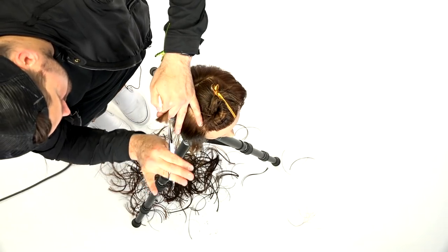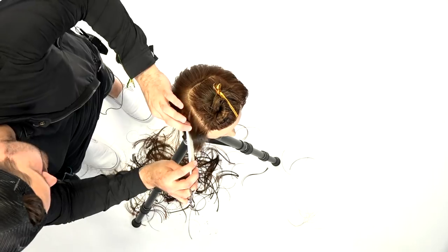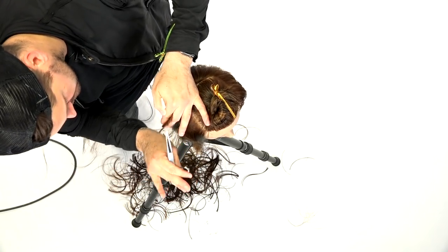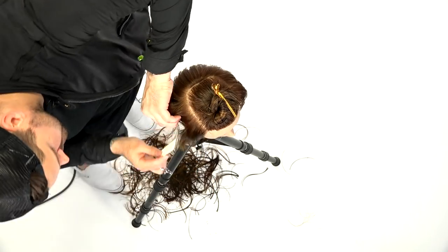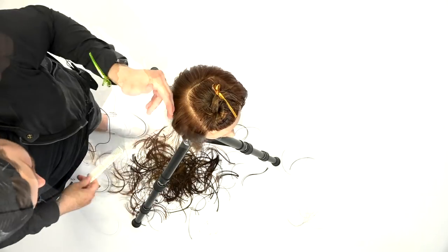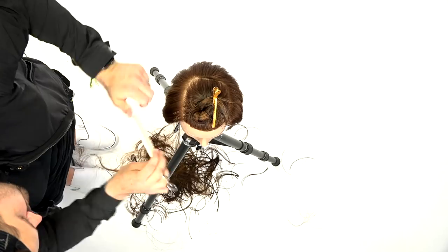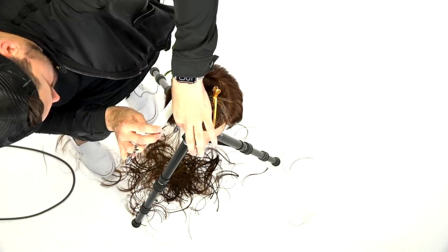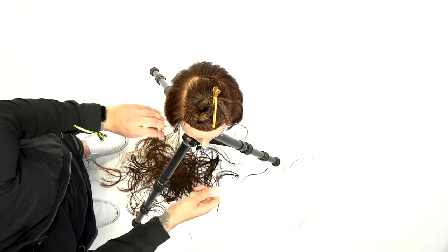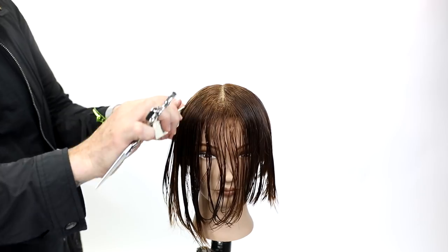I'm working back with my Type K, a 5.5-inch scissor — anytime I'm working precision I like a shorter scissor because the blade is stronger. I also elevate just that top edge on the round of the head because I tend to lose tension there. The very top of that section between my fingers is where I lose tension, so I go in and soften it with a little point cutting right around that round of the head.